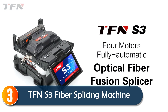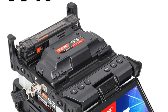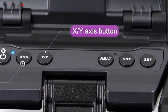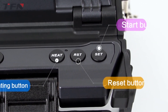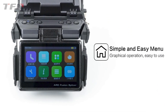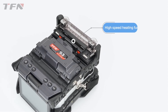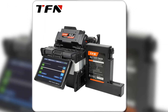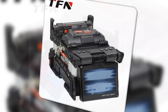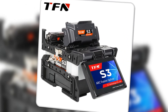At number three, the TFN-S3 is a robust and user-friendly splicing machine perfect for FTTG operations. With a six-second splicing time and customizable seven-second heating, it provides a smooth and efficient user experience. The dual-mode touchscreen and key operation offer flexibility, while the fully configured splicing and cleaning tools mean you're ready to go right out of the box. Its 5,200mAh battery allows up to 240 splices on a single charge. With low splice loss and a three-year warranty, the TFN-S3 ensures reliability and top-notch performance for your fiber splicing needs.